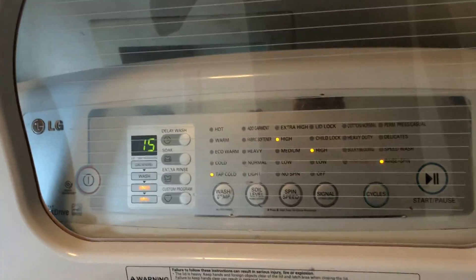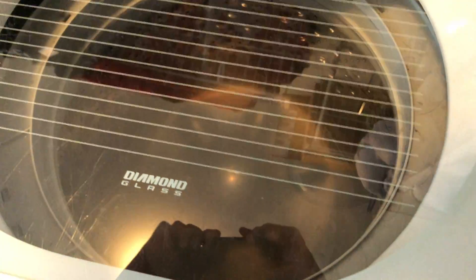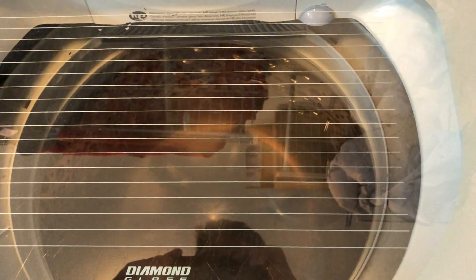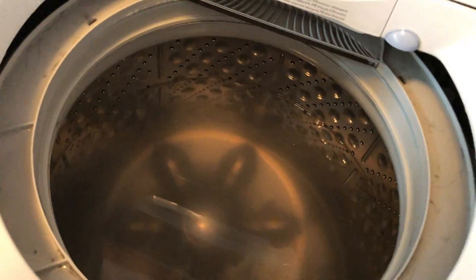Unfortunately, the only way I can get the water out of it is just to continue the cycle. I kind of want to see what happens because there were clothes in here, and it's going to be really loud. Actually, I'm going to see if I can remove the impeller itself. This should be interesting. Hopefully I don't get injured.